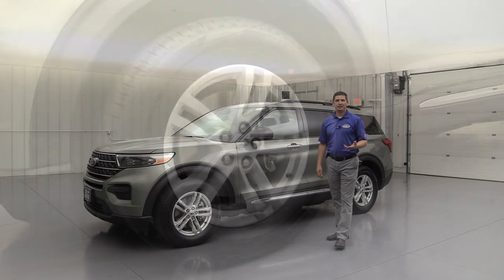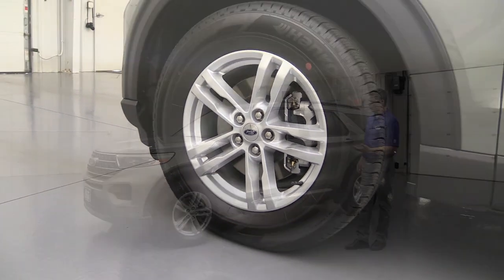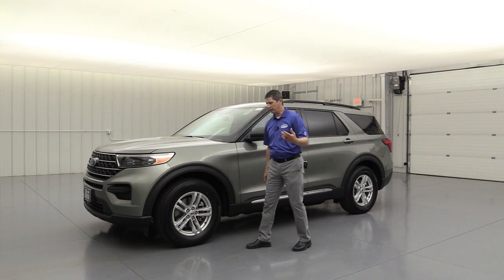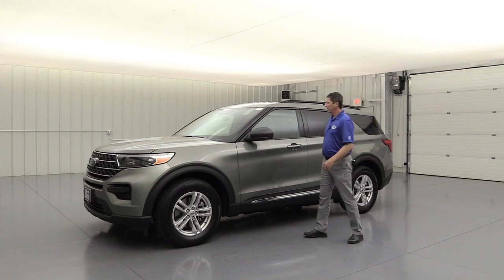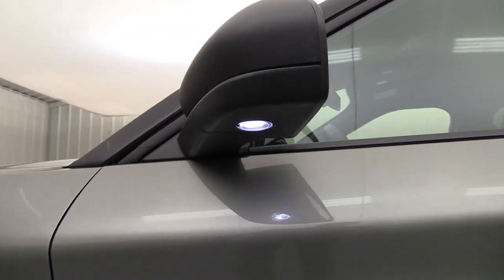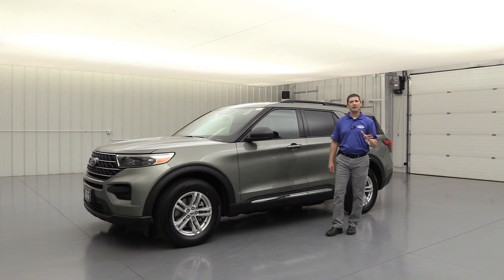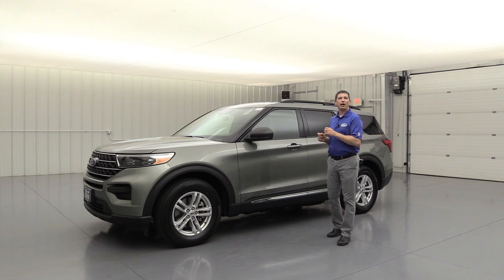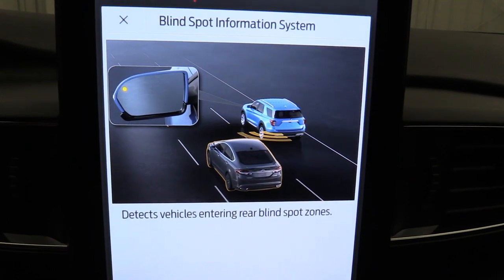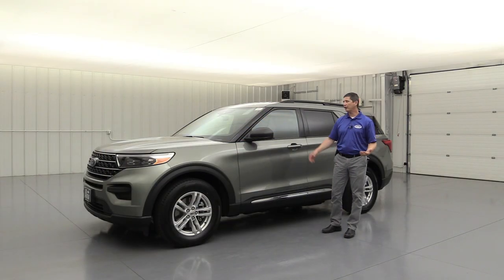The wheels here are 18-inch sparkle silver painted aluminum wheels. I really like the split-spoke wheel — gives it a great look and a nice standard wheel. All-season tires are what you'll normally see, with some different options as optional equipment. The mirrors have a molded-in black mirror cap here, a power heated mirror, and a security approach lamp that lights the ground beside the vehicle. But one of the most important features is the BLIS system — Blind Spot Information System with cross traffic alert — which is standard equipment on all your Explorers as part of Co-Pilot 360.